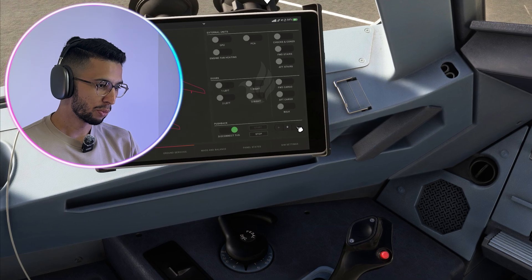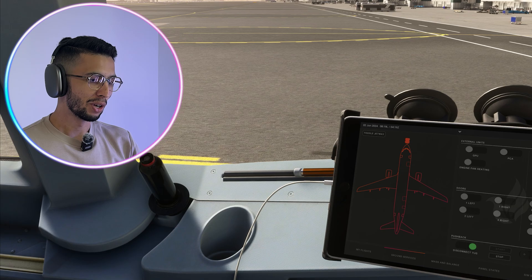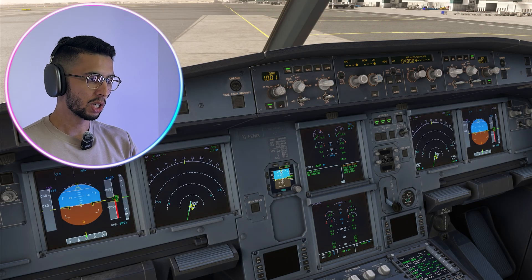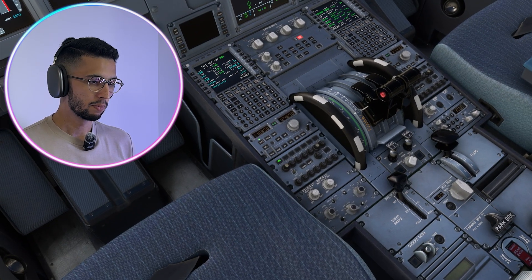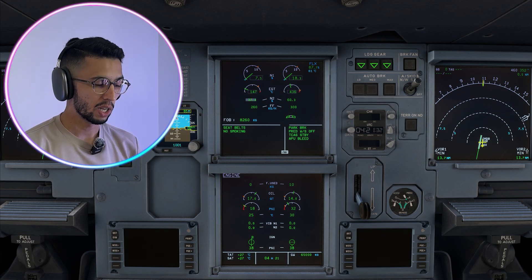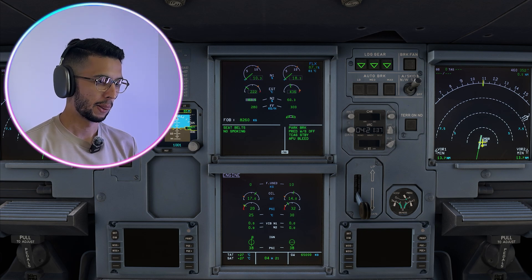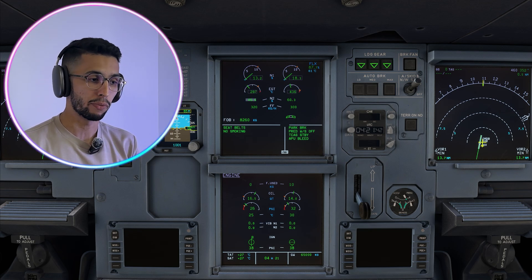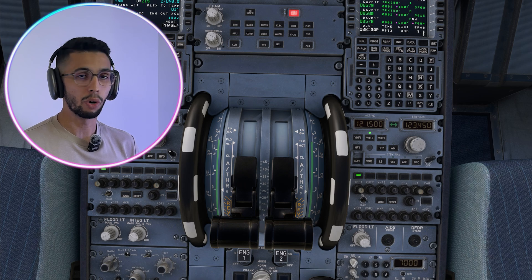Engine two is available. Starting engine number one — same procedure and same sequence as engine number two. Once the engines are started, I will start my after start flow, beginning with the engine mode selector going to normal, which will trigger the pilot monitoring to start his sequence as well.